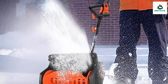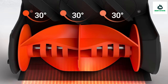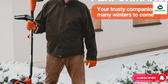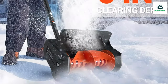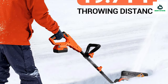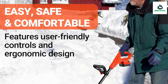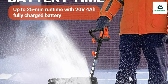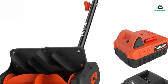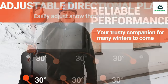Ergonomic and safe — the adjustable ergonomic handle makes your snow removal job easy, comfortable, and effective without straining your back. Feel free to adjust its height and angle in different directions. Drafted with a dual safety switch, the non-slip handle reduces the risk of accidental start-up and guarantees a safe, dependable snow clearing performance. The compact design snow shovel weighs only 11.2 pounds for ease of use. Easy to operate with a simple button start. With this cordless snow shovel, there's no need to worry about complex maintenance, fuel requirements, carbon emissions, or tangled extension cords.